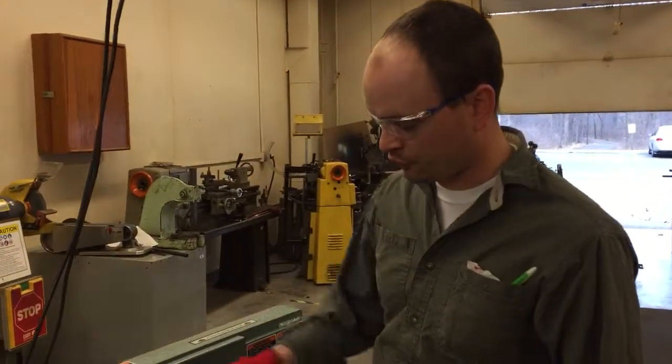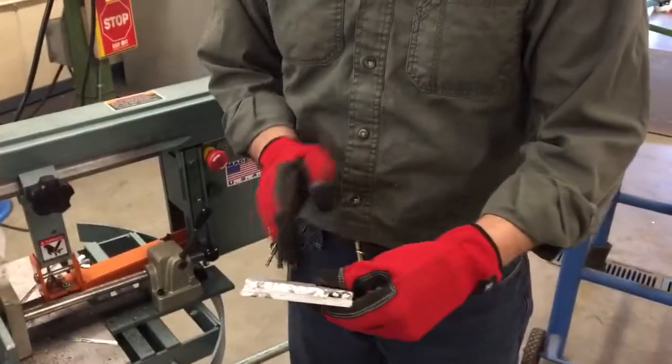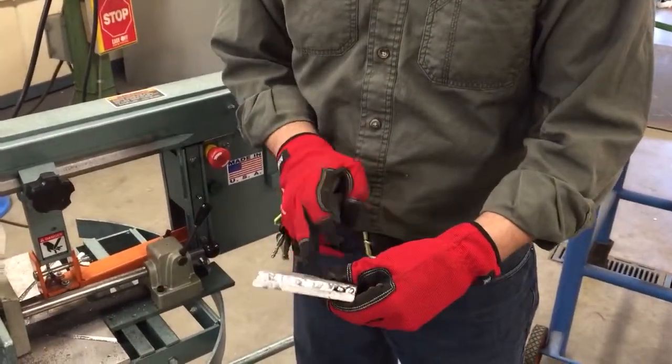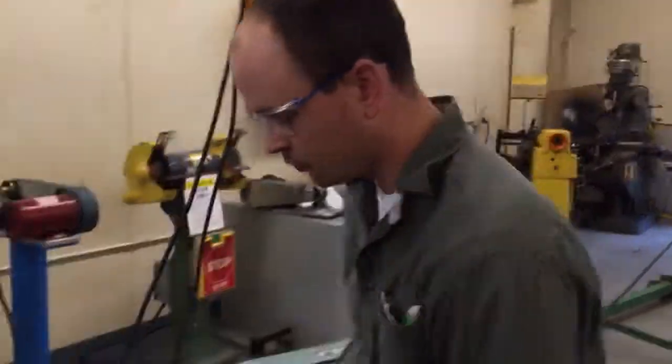All right, last thing to do — part three for your MIG welding assignment is to go and cut, roughly, just eyeball it in half, wherever your welds are, so we can take a look at the cross-section of the weld.